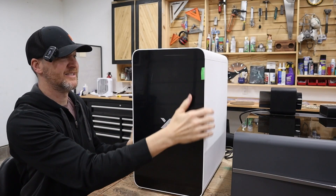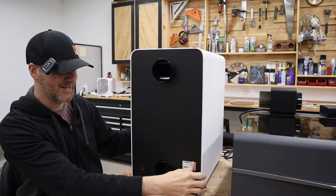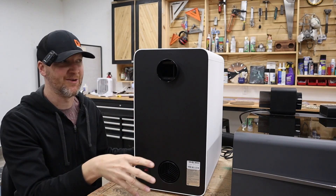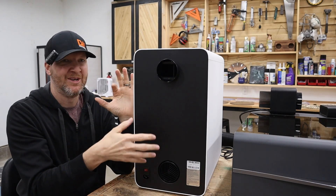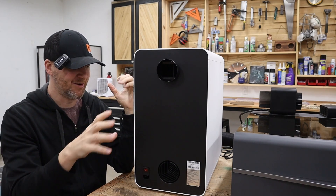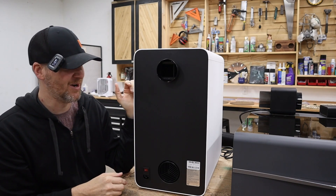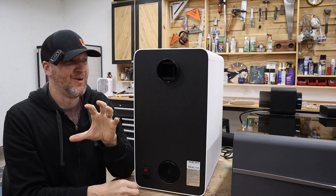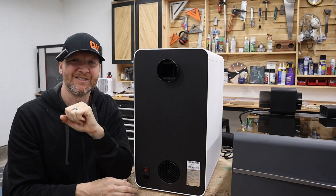Flipping around to the back - it's pretty straightforward. You have your power button, and your in and out airflow ports. It uses the standard three-inch diameter ports that the bigger X-Tool machines use, so it's already married to that style and works with your X-Tools very well. You can also get adapters if you have different laser cutters.